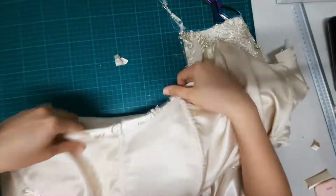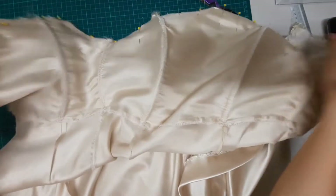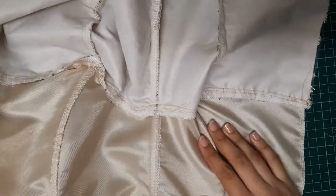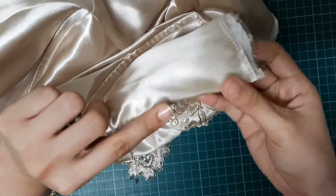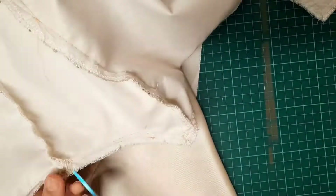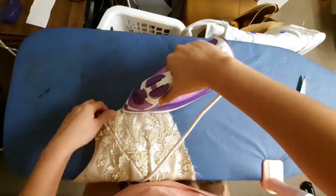Going back to the dress, I placed the bodices right sides together making sure that the seams are aligned, then sewed. I also did understitching on the neckline so that the lining wouldn't show through when worn. On the curved and pointed edges of the neckline, I am going to be snipping the seam allowances so that tension will be released. I ironed it so that it lays flat.